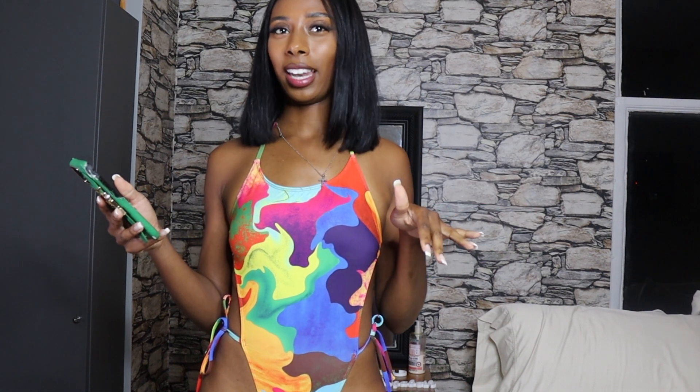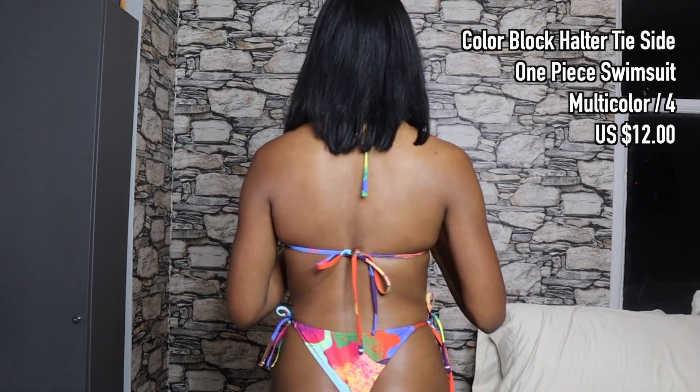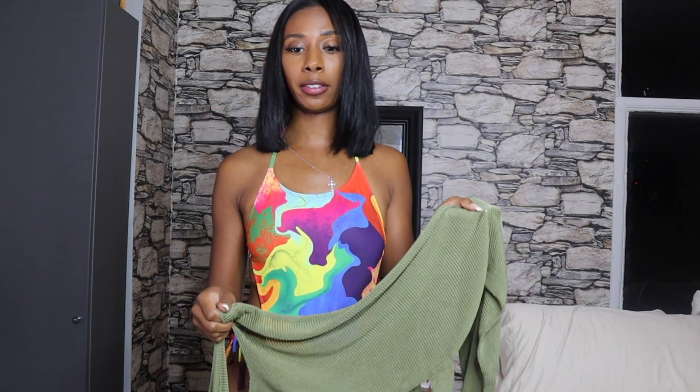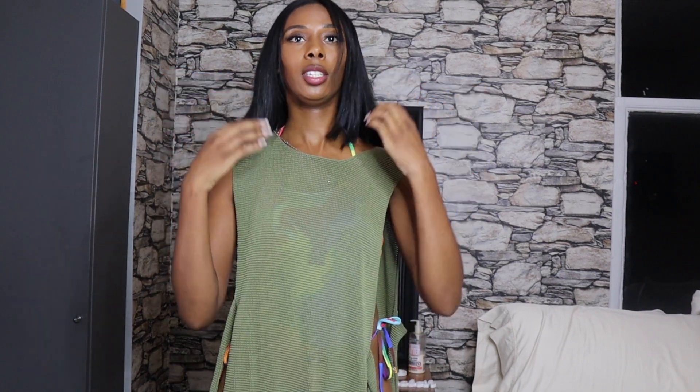Here we have the Color Block Halter Tie Side One Piece Swimsuit — multicolor. I definitely took a chance with this one since I don't really do bright colors, but it's giving lava lamp vibes and I like it a lot. It looks super fun and screams vacation, so I had to pick it up. The bikini line is super high cut — literally a straight cut from here to here. I ended up finding the perfect cover-up for it: it's called the Mesh Knot Cover-Up in the color olive green. I picked a more neutral color for the cover-up just because the swimsuit is already doing quite a bit.